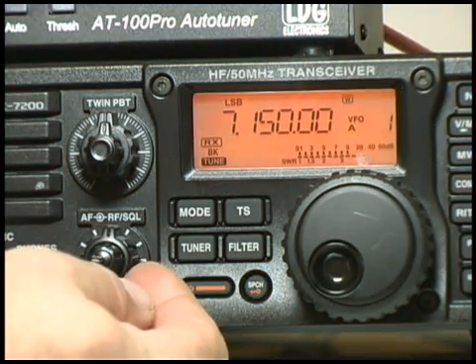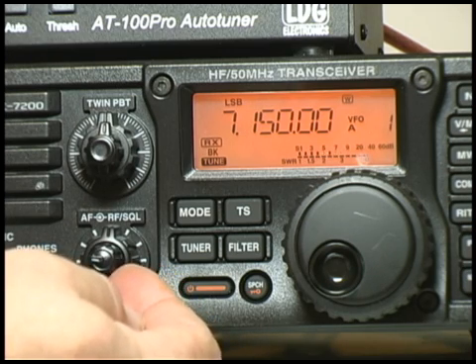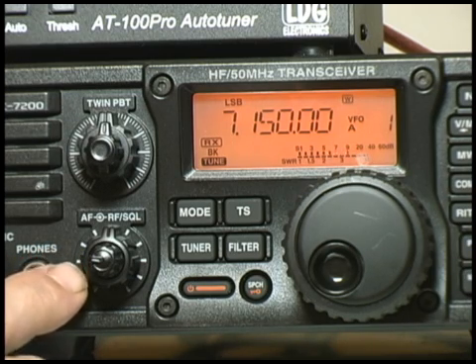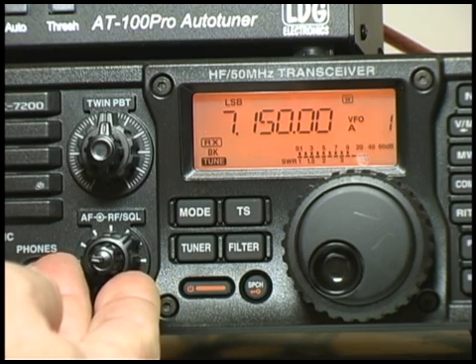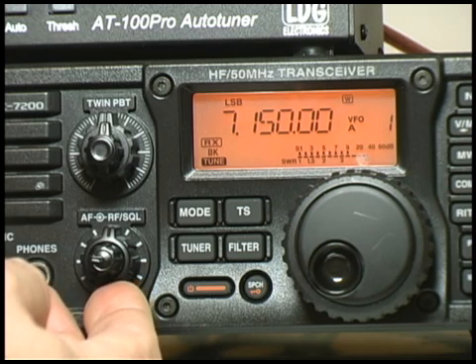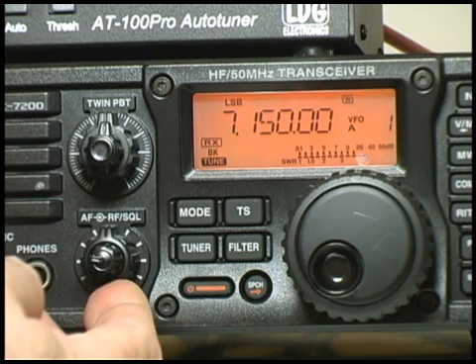The next thing to look at are the two sets of controls to the left of the tuning knob — two concentric controls. The outer control, next to the case, is the RF gain. It should normally be at the 12 o'clock position. Moving it past 12 o'clock to 1 o'clock will turn off the receiver and basically go into squelch mode, which is fairly useless for sideband and CW but might be useful for AM. Turning it counterclockwise to 9 o'clock will reduce the gain of the front end of the receiver.